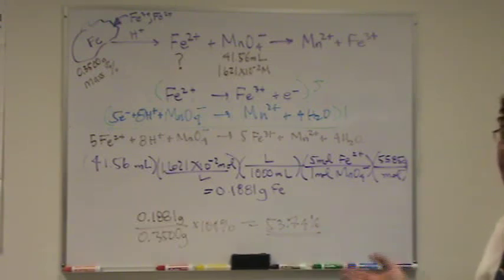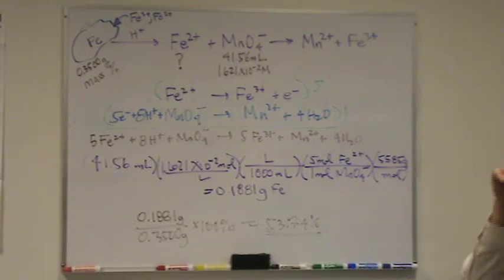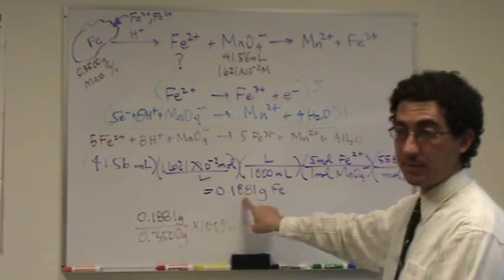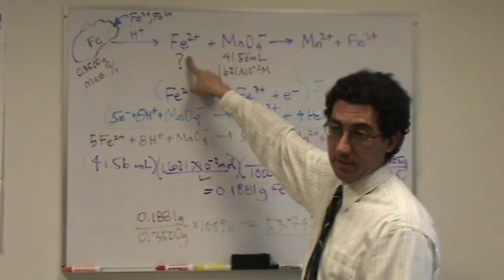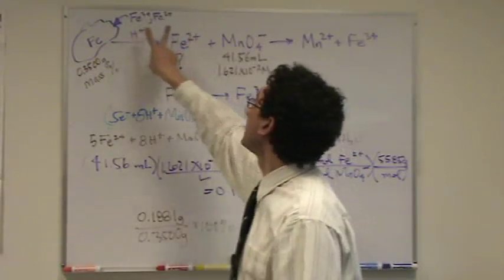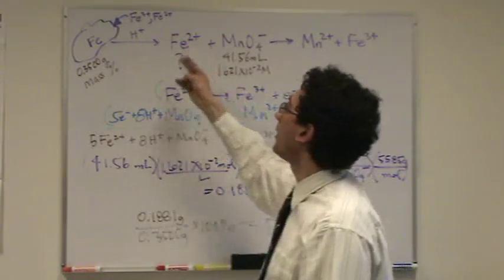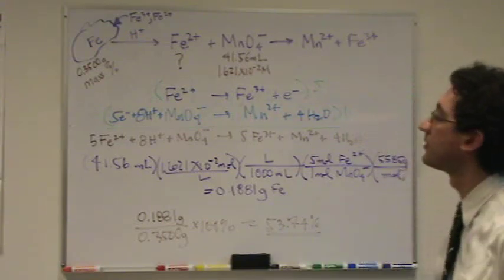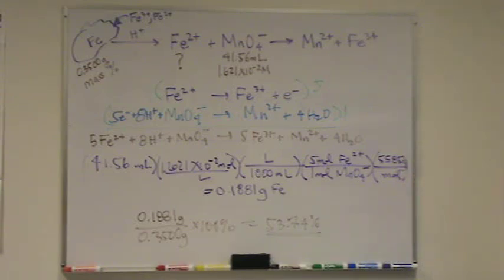Some of that iron is ferric, some is ferrous — I don't care about that, I just wanted to know how much iron total there was. A student asks: so that's not all ferrous, it's actually both ferric and ferrous? Yes. Mathematically, this number is right. However, from the problem, all the iron was reduced to ferrous. So all iron is now ferrous ion — I don't know what percent was ferric vs. ferrous in the original rock. We gave an excess of H⁺ for this to work out. They soak it in acid for a long period until the reaction's done, maybe 99% complete. You need an excess of acid so you're sure the iron is the limiting reagent.